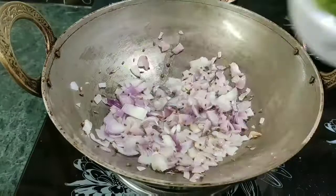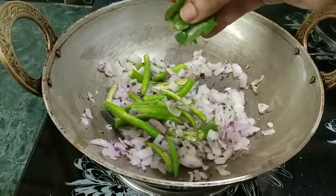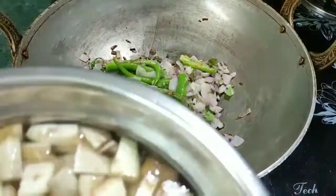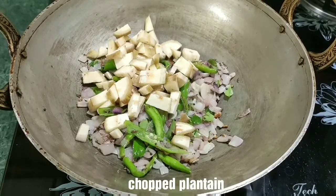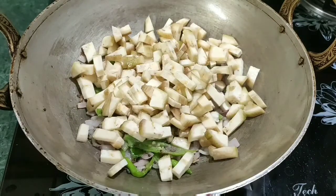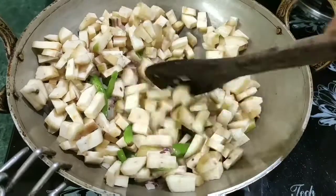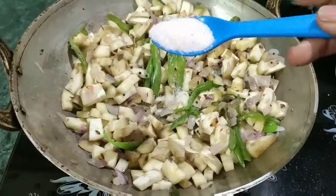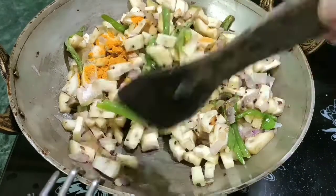Let's fry it to make it half done. Make your dough, add the dough, mix it onto the pan, and make it soft.